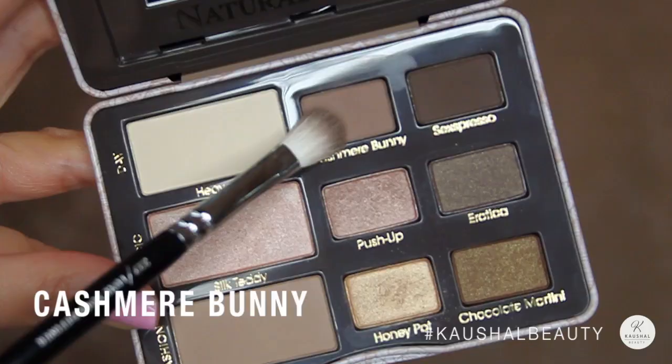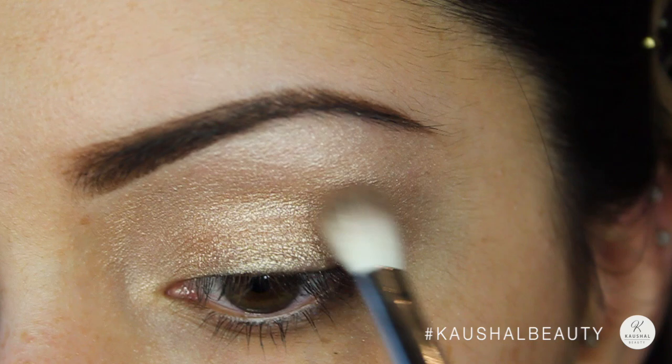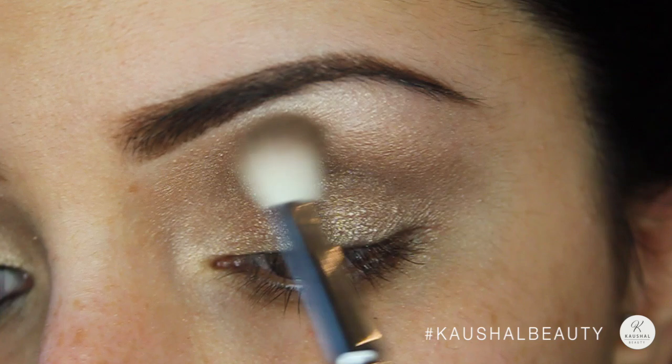To define the crease I used Cashmere Bunny, which is a beautiful matte coffee colour, and put that into my crease and worked it in so that there was a nice 3D effect to the eye. I love using a matte transition colour, especially with shimmery eyeshadows — it just gives the perfect blend and creates a really nice eye look.